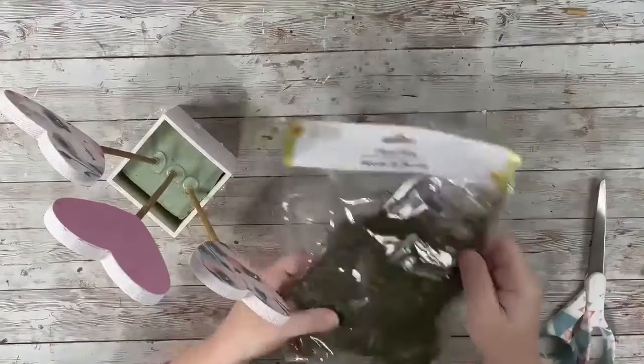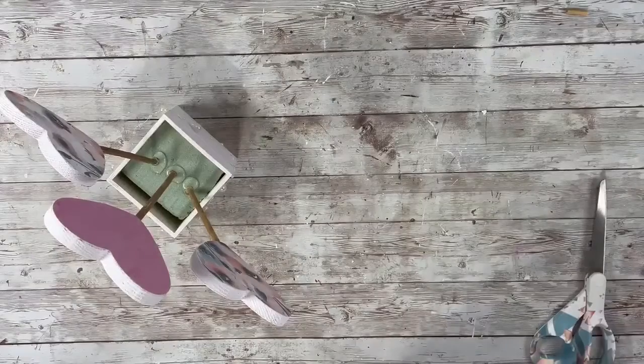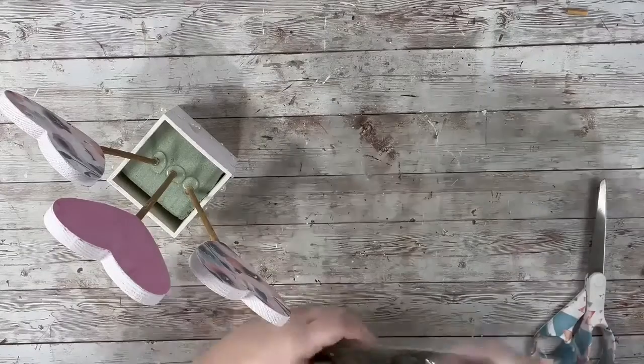Next I took the floral moss and just took off some pieces and hot glued that around the floral foam.